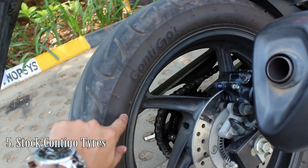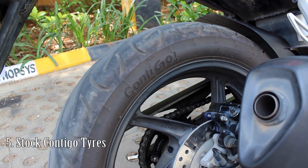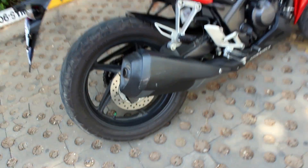The next thing I don't like are the tires. The stock bike comes with Contigo tires which are not so good in wet weather. Generally, CBR riders switch to MRF or Michelin after changing the tires.